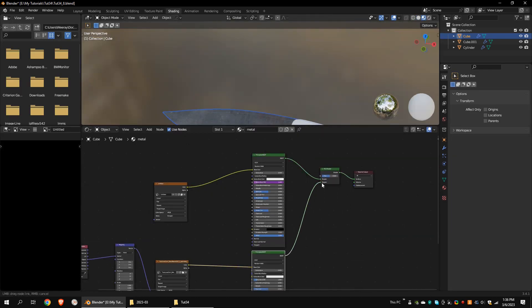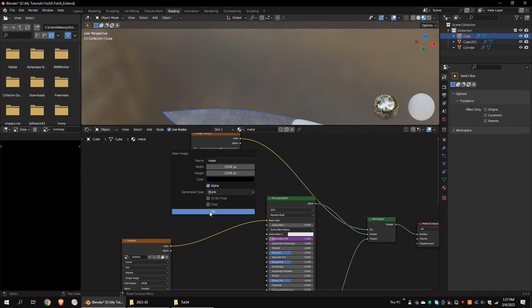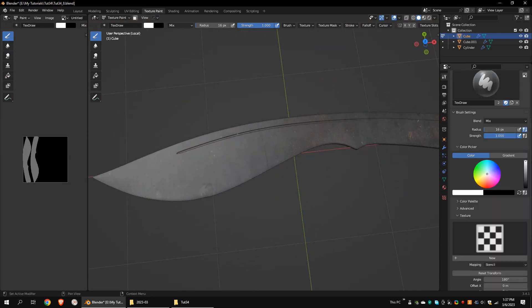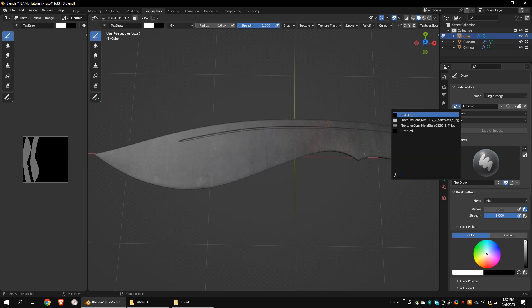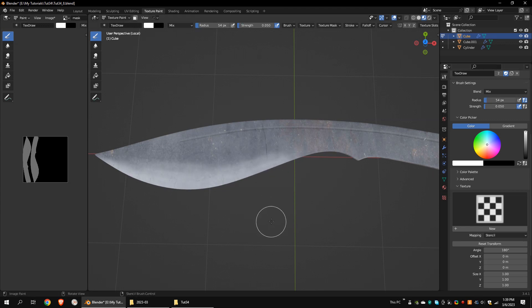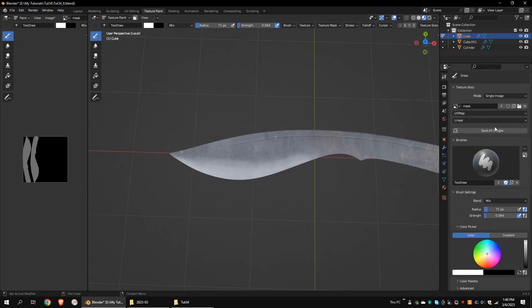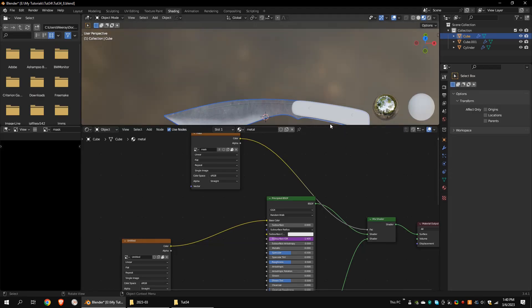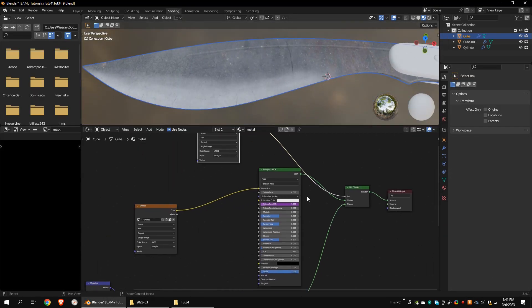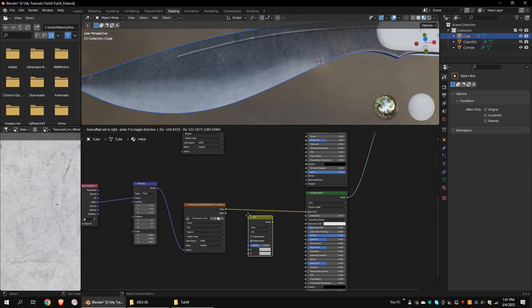Add a Mix Shader node and connect the Principled BSDF nodes to it. Add another Image Texture node and connect it to the factor. Create a new texture and name it Mask. Remove the Texture. Choose the Mask Texture and go to Viewport Shading. Now you can paint on the mask. Let's decrease the Strength. Save All Images. Set the Metallic value to 1 for all Principled BSDF nodes. I want to increase the lightness of my second metal texture, so I'm going to add a Mix Color node and set it to Screen.